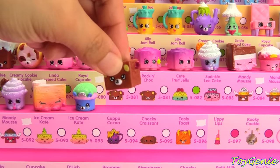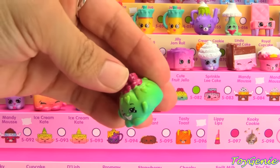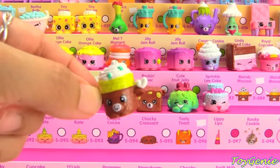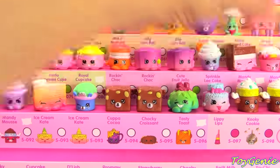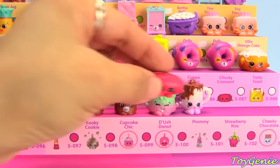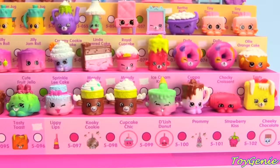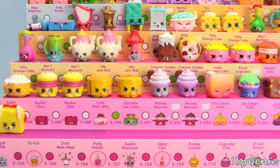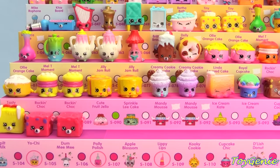Sweet Treats category is next and we start with Rock and Chalk with the fuchsia colored ears, Rock and Chalk with chocolate ears, Cute Fruit Jell-O in green, Linda Layered Cake in pink and blue, Mandy Moose in blue, Mandy Moose in brown with the green sprinkles, Mandy Moose in brown with no colored sprinkles, Ice Cream Kate, Cup of Cocoa, Pink Chalky Croissant, Tasty Toast with the white fringe, Tasty Toast with no white fringe, Rock and Chalk with the purple almonds, Rock and Chalk with no purple almonds in pink, and Cute Fruit Jell-O in pink.